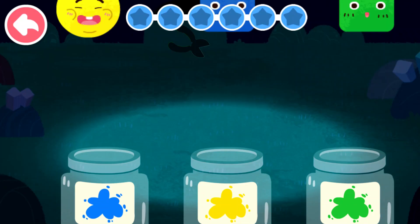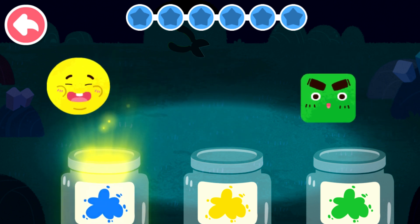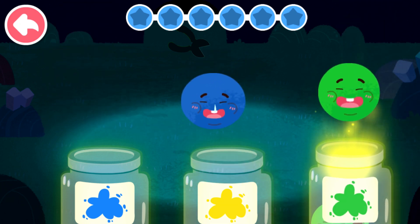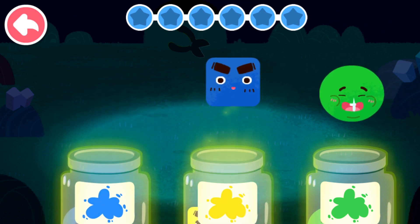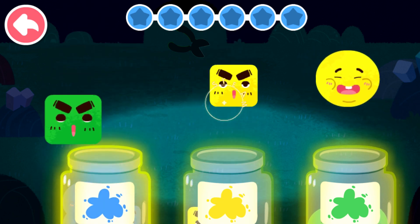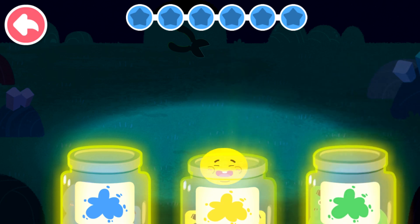Wow! We've put away all the toys! We have tons of toys — sort out the elves by color. Blue. Yellow. Green. Green. Blue. Yellow. Green. Blue. Blue. Yellow. Green. Yellow.